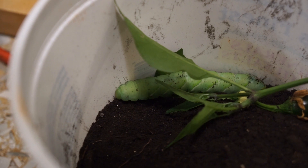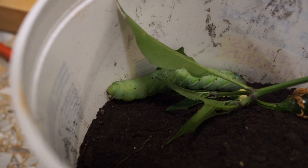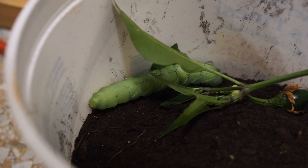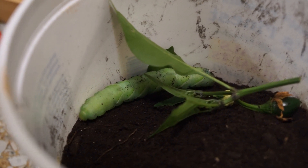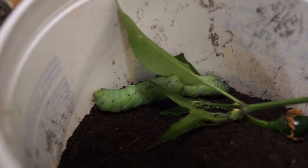I threw a couple pepper leaves in there in case it's hungry, but I don't think it is. It's acting like it wants out — I don't get it. So I'm not going to get to see the metamorphosis. That's the whole point of bringing it inside — I wanted to see it change.